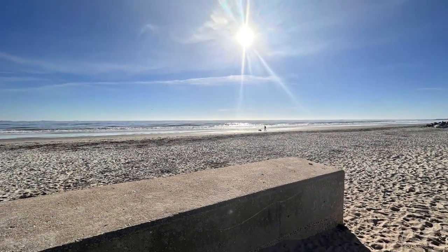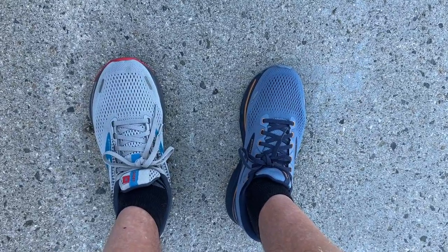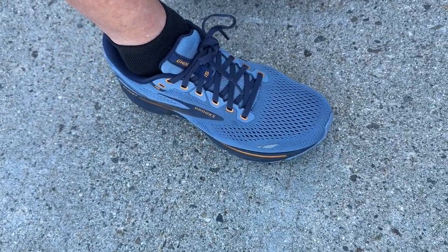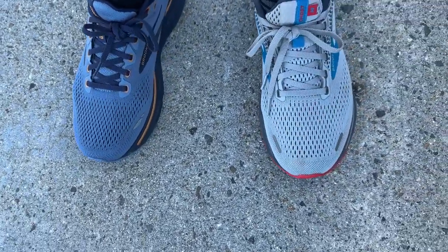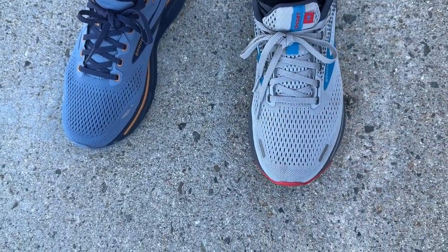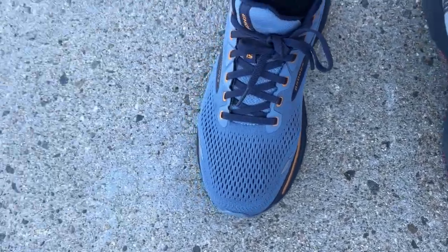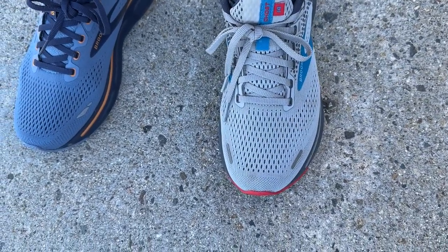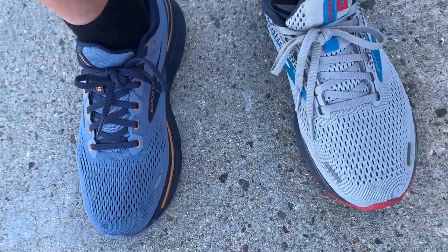Really spectacular day for a fall run along the coast of New Hampshire. Moving along the coast, here's what I'm feeling — clearly the new version, the 15, has a much more dialed in upper front, middle, and back. Whereas the 14 is almost sloppy. It is a half size up but this is my wider foot; my true to size 8.5 in the 15 versus swimming around quite a bit more in the 14. Most noticeable in the toe box and midfoot.